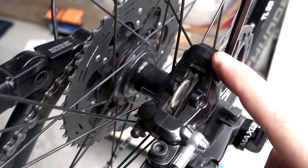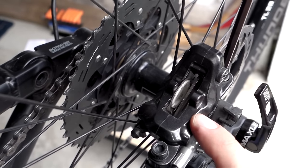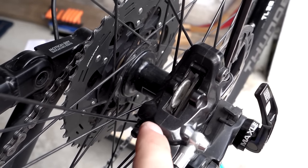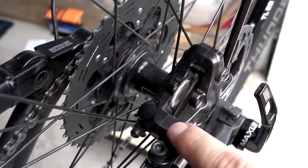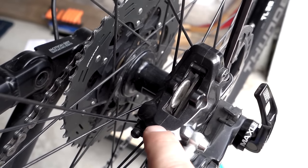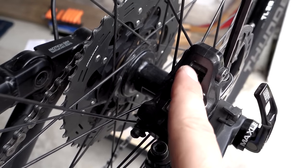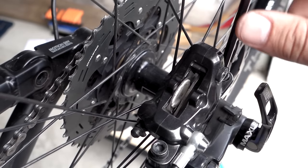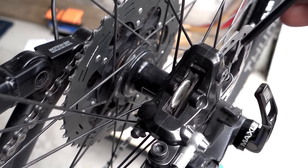With the wheel installed you want to center the caliper to the disc. To do so, you can see this line here that shows pretty much the center of the caliper — you want to make sure you center that with the disc so it's right in the middle. To do so, use your 5 millimeter Allen key.